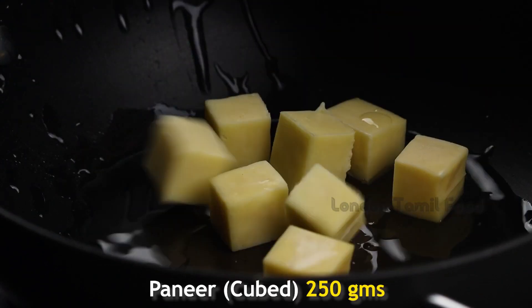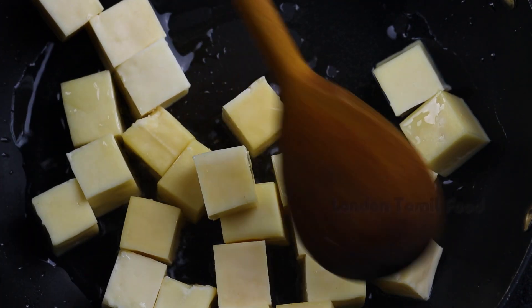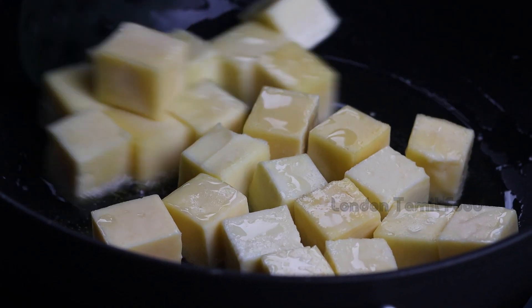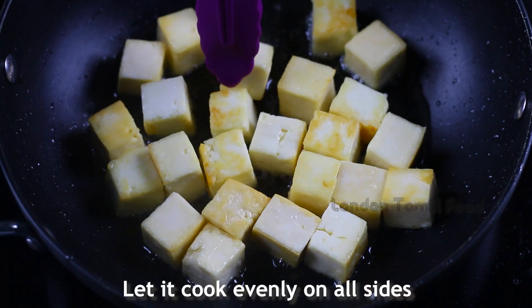Add 2 tablespoons of tea in the kitchen. Now let's fry all the golden browns in the pan.